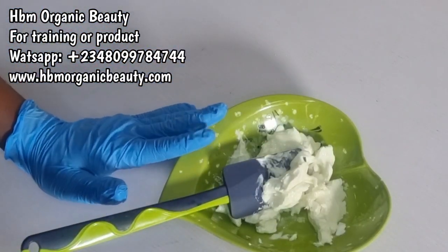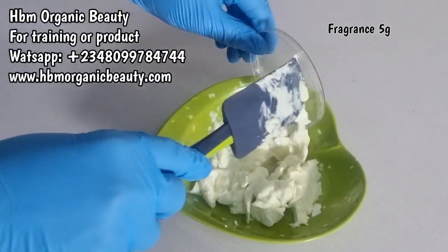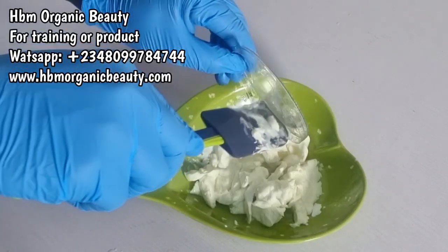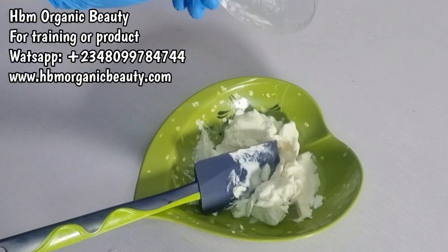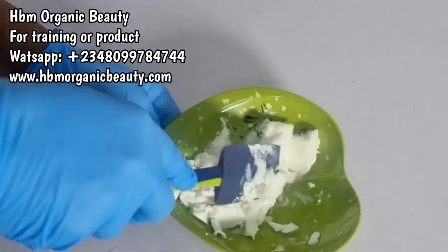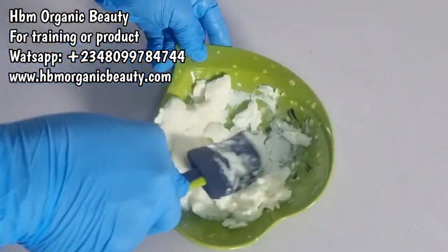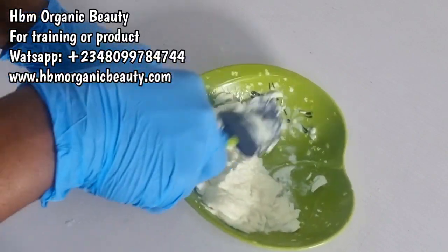Here I'll be adding in my fragrance. This is my fragrance — I just added in my butterscotch. The actual name is Betsy or Butterscotch, it's one of Nature's Garden products. I'm just going to give it a good stir.